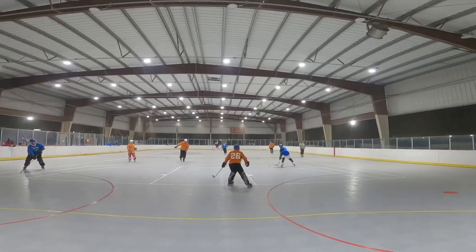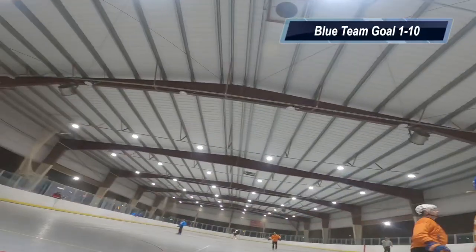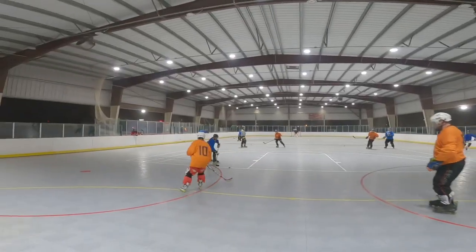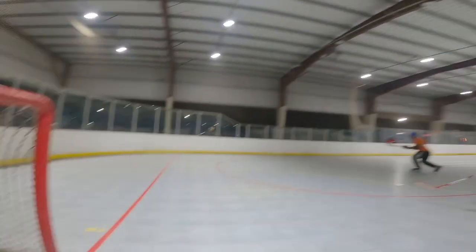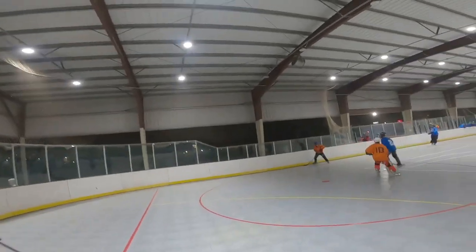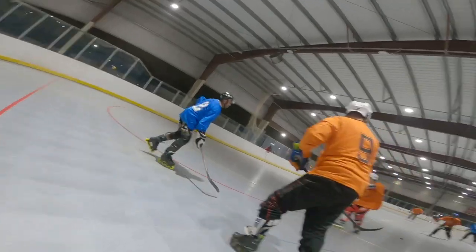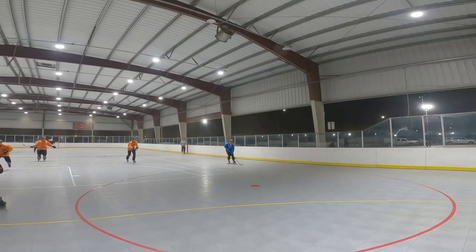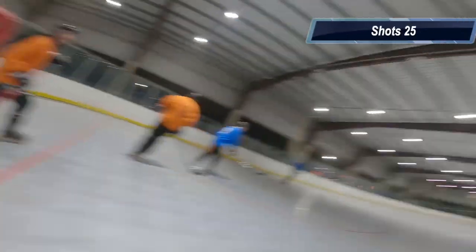That other goal just beat me clean on the blocker side. The blue team is definitely passing the puck a lot, and I need to get better movement from left to right, right to left, in order to move from one side of the net to the other. Unfortunately, because of the friction involved in roller hockey, it's a lot harder than it would be in ice hockey.